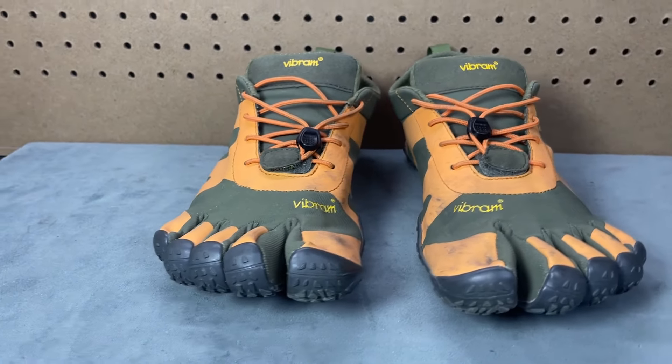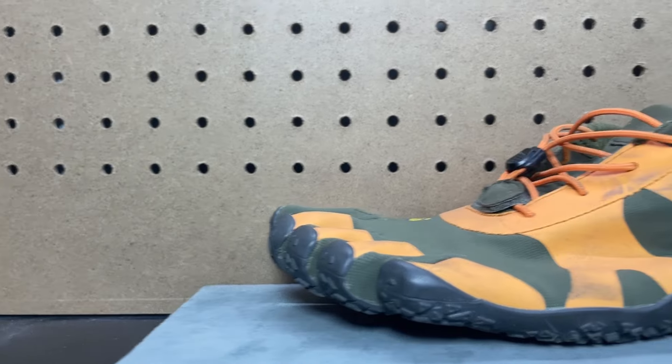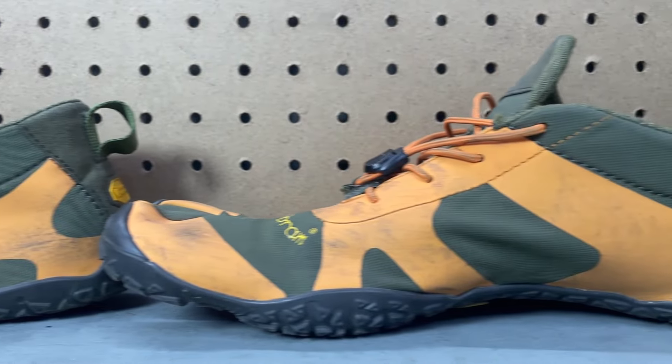Talking about Five Finger specs is really simple because they're very simple shoes — no frills. Going straight to the website: weight is 4.8 ounces, which we'll talk about later because even for a Five Finger that's ridiculously light. Stack height is 5.7 millimeters — we'll just call it six millimeters overall. The upper material is 50-50 wool and synthetic for improved breathability and reduced odor. And care instructions — my favorite — machine wash cold and air dry. I love being able to muck up a pair of Five Fingers and throw them in the washing machine and they come out like new.